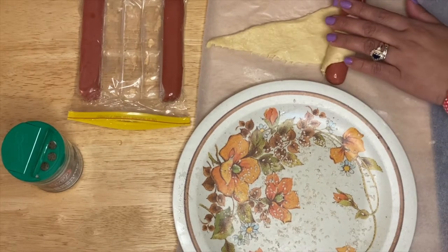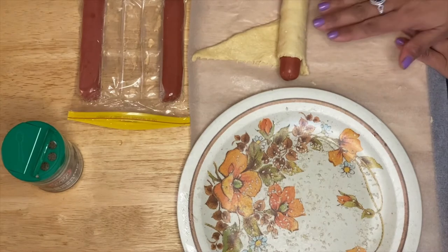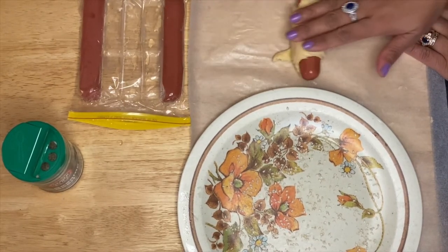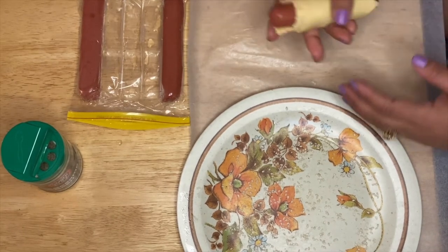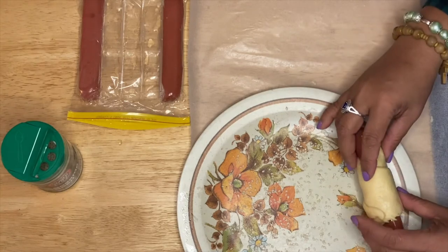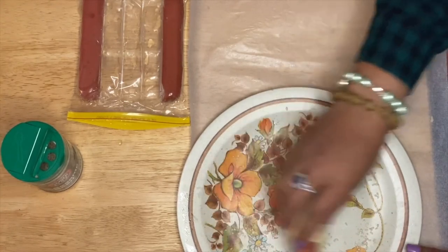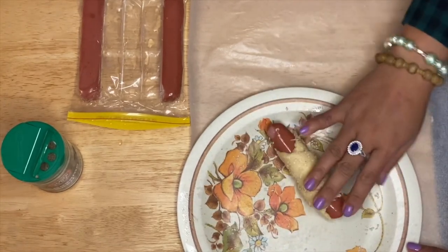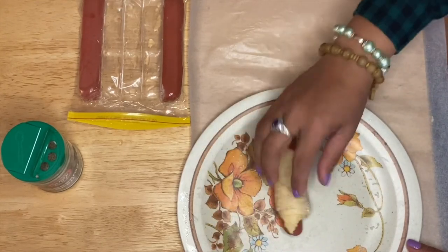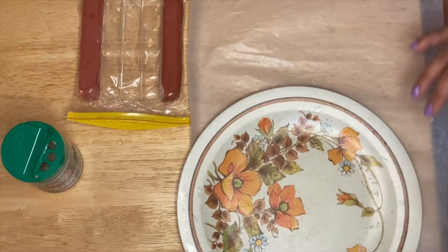You can choose whatever hot dog you prefer — you can use a regular pork or beef hot dog, but I figured turkey would be something different, a little healthier. Roll it up again in your sesame seeds, and once you bake them the sesame seeds will toast and give us a nice nutty flavor.